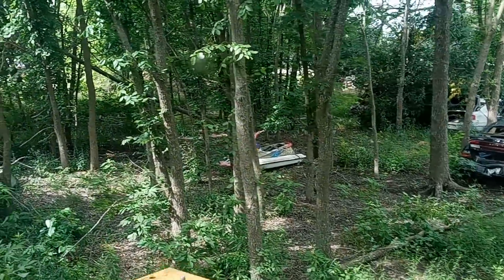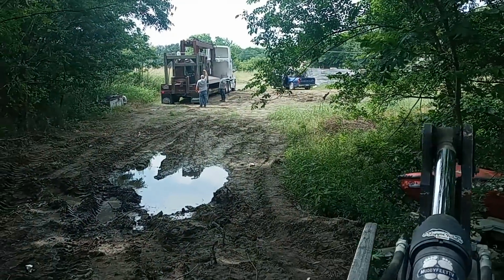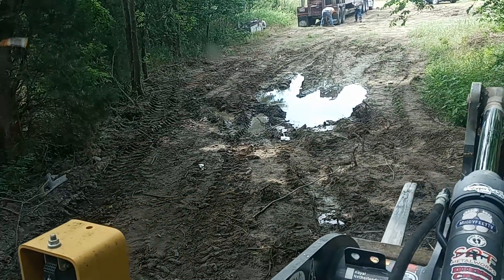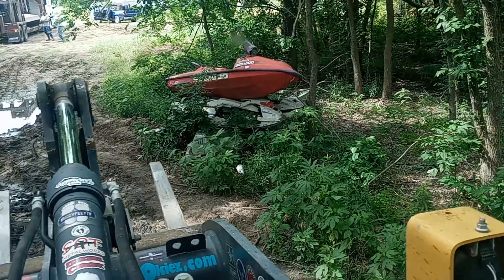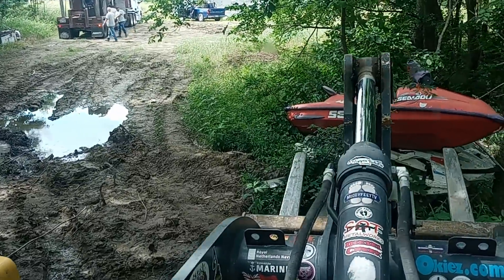Howdy, howdy! We're back out here in the country and as you can see we got swamp car crushing. He's got four loads. I got to figure out if I can go through on this side over here.